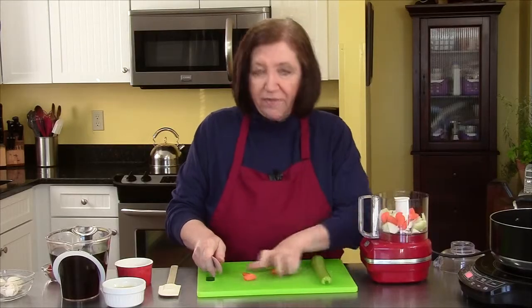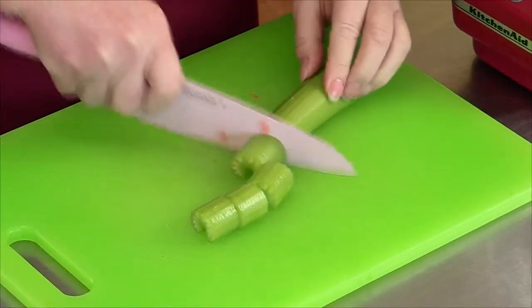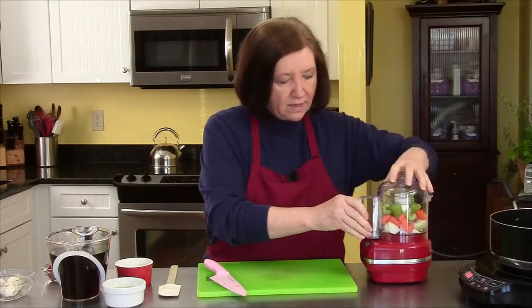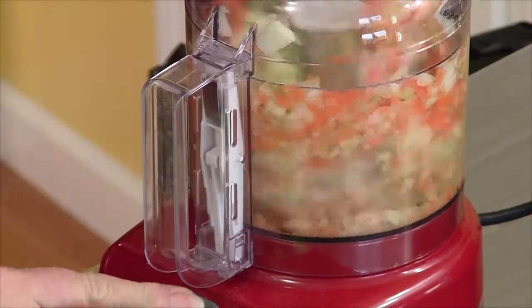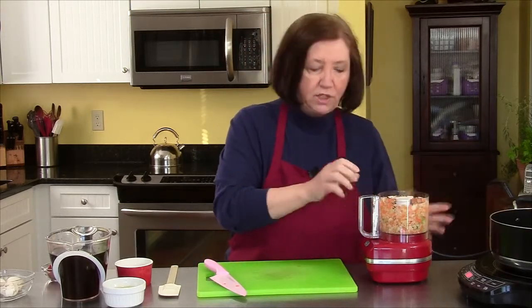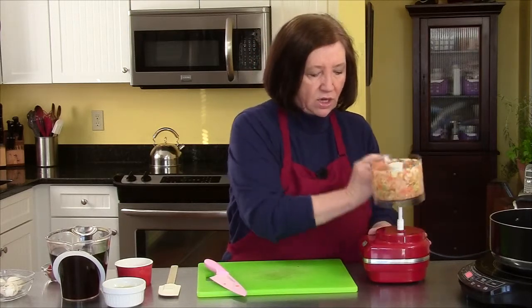So it's one carrot, one half of a medium onion, and a stick of celery. The chopping of these is not that critical, but the fatter the vegetables, the longer they'll take to sauté.